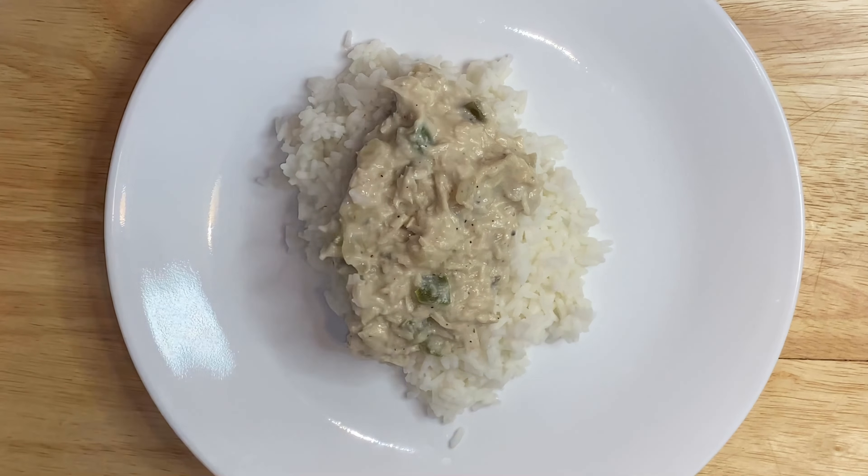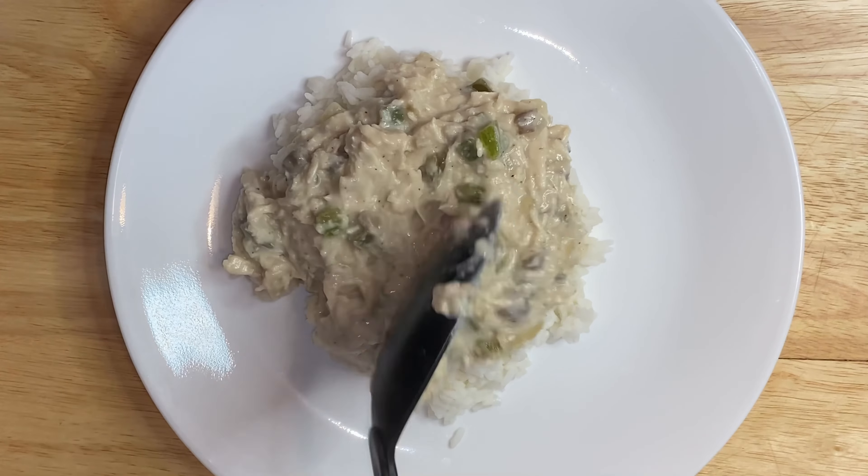Hey Simply Easy Cooking fans. Today we're whipping up a delicious chicken à la king. Let's get cooking.